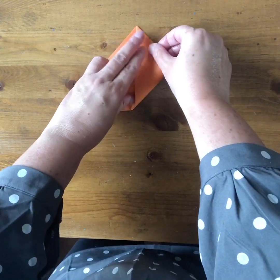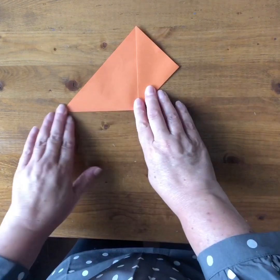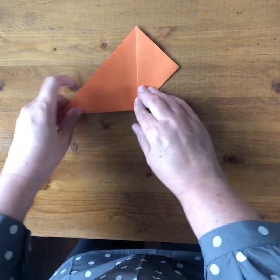Then you take this corner up and fold it up to meet this corner, so you're folding another triangle here. You do the same on this side so it's symmetrical.